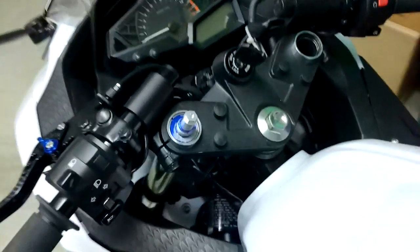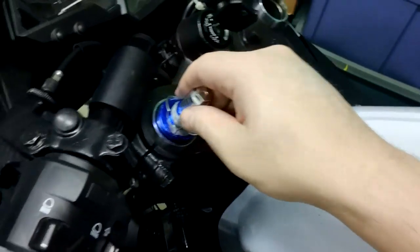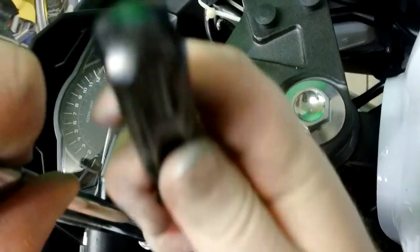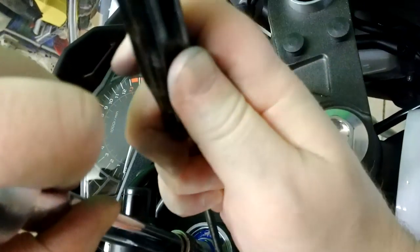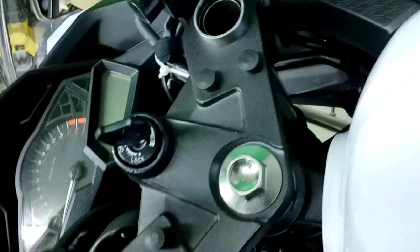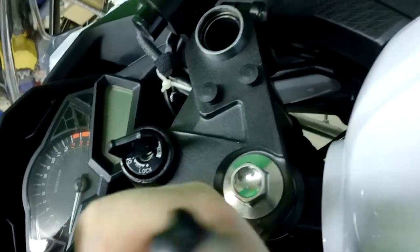Let's see — is that holding? Did I do it? No, I did not do it. Let's try that again. Now as you get to this point, you want to use maximum force to make sure that ring is seated.